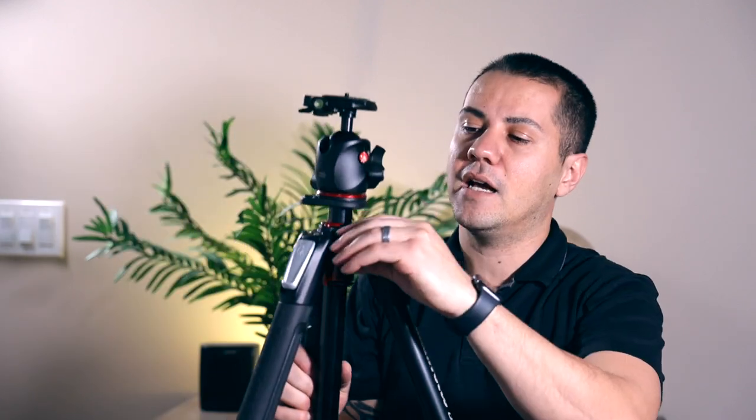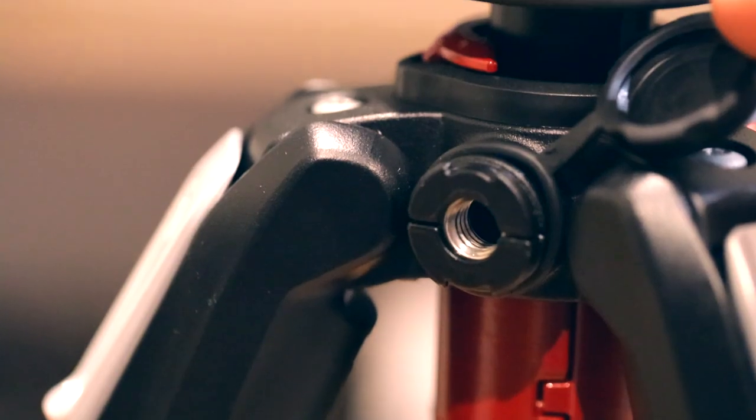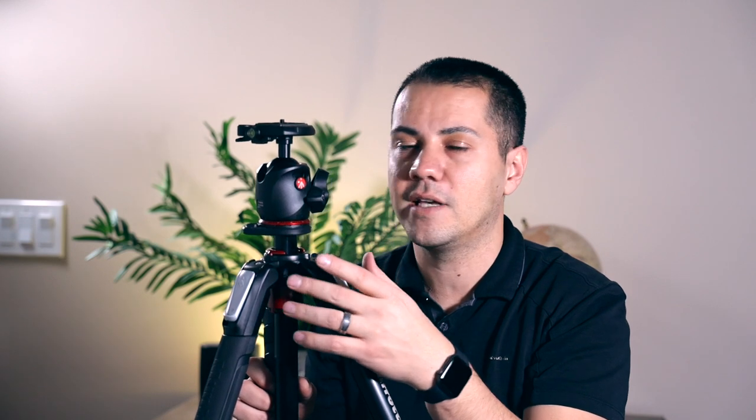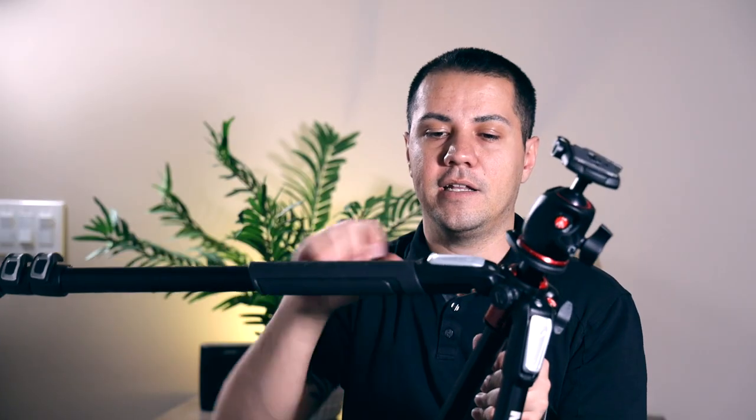You also have a quarter-inch thread here, a little setup over here where you can mount maybe a light, a microphone, a reflector, or a magic arm. I also love how these legs unlock — very easy, you can open it right up, and then if you want to close it, you just close it and it'll click itself back in place.